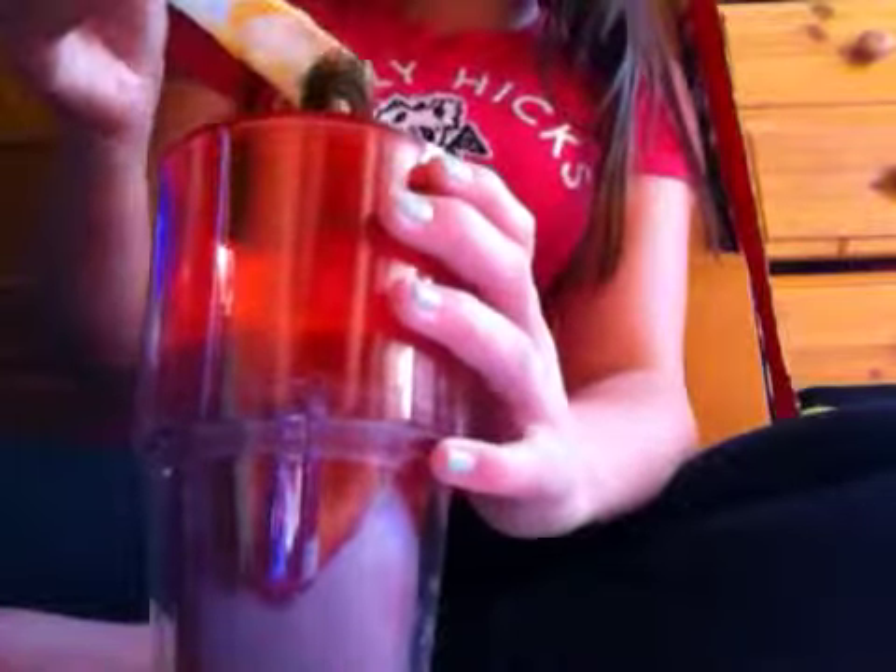Hey guys, this is part 2 to comparing store brands to proper brand period products. I've just got these cardboard things so I can lay the pads on and not ruin my carpet. I've got my cup full, my syringe - it looks kind of gross - with food colouring mixed with water. I'm going to start off and then compare them together.